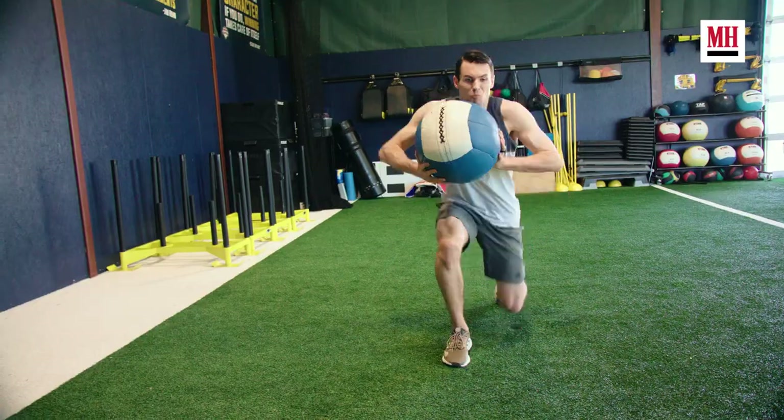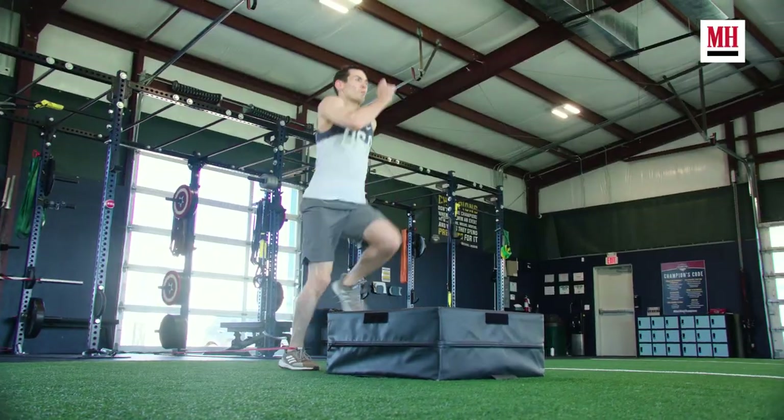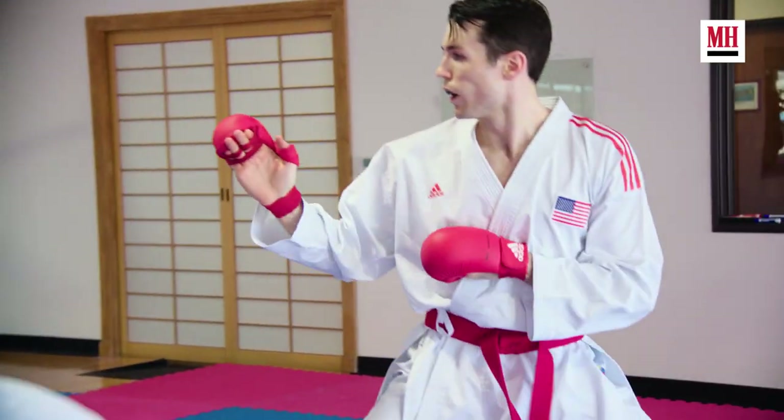This is not a typical bodybuilding workout — this is all functional. Every exercise selected has been chosen with a purpose so that he can perform at his best in the ring. Alright, let's get to it. Let's go.